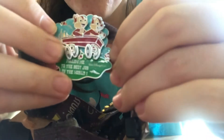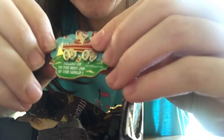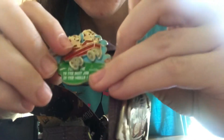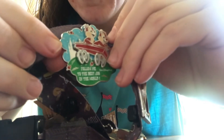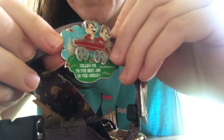The next one is a cast member exclusive pin, again with Chip and Dale — because my biggest collection is Chip and Dale. On the bottom it says 'Walt Disney World' and 'Follow me to the best job in the world.' You can see the little castle in the background and Chip and Dale driving in their car that goes up and down. I did the Disney college program and then ended up staying and working at Walt Disney World for another three years.